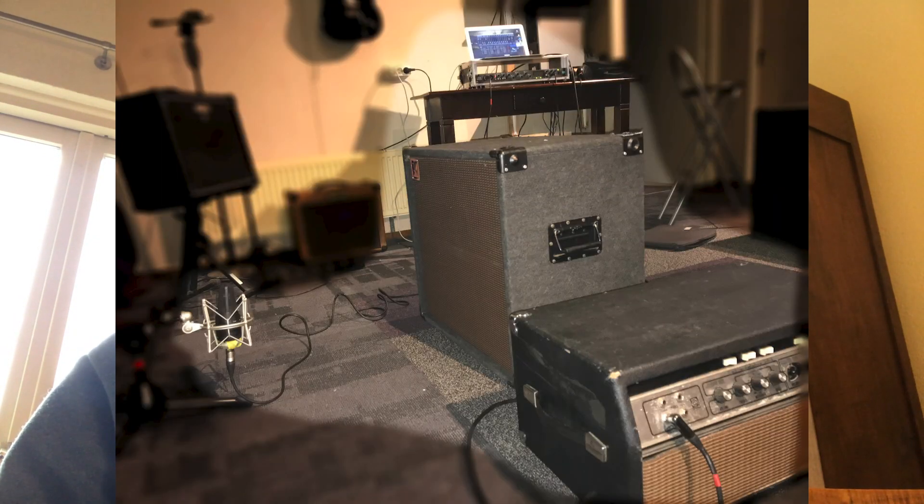This time I mic'd the whole cabinet, not just close-mic'd one speaker. I mic'd it at about two feet distance — that's 60 centimeters or something. So hopefully you can get an idea of how the cabinets would sound live. So let's hear the samples.